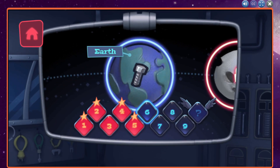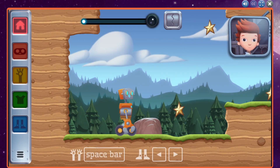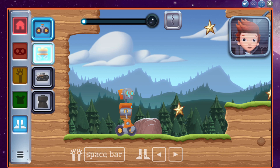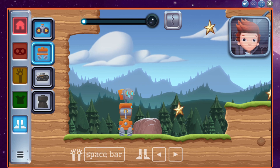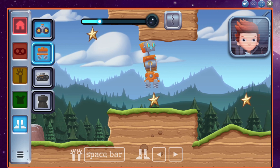We use these tools to change your robot parts. Let's try changing to the springs. Select here. Now, select the springs. Great! Different missions will need different robot parts. If you are struggling, try a different part.